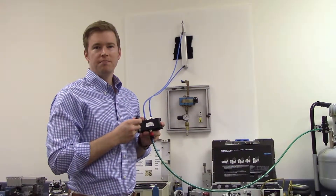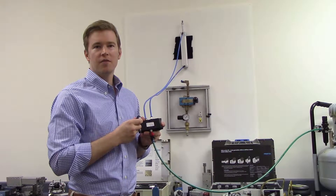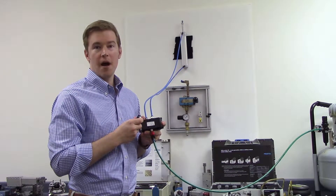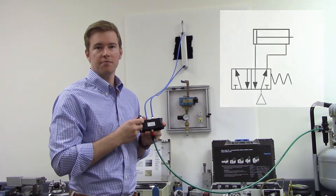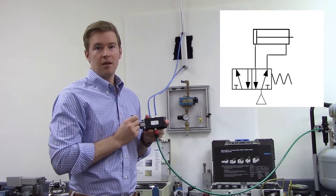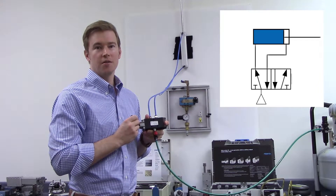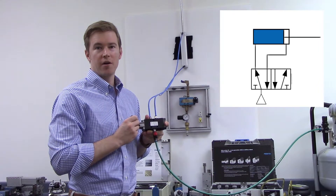Here's a working example. In this initial position, the valve is supplying air to the front of the piston and allowing air to exhaust from the back, which keeps the actuator retracted. When I change the valve's position, the roles switch. Air is now supplied to the back and exhausted from the front, which makes the actuator extend.